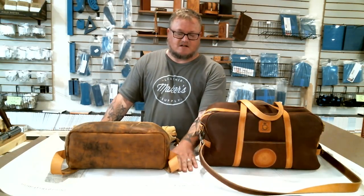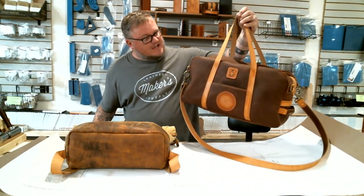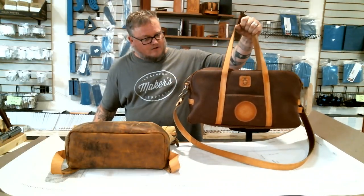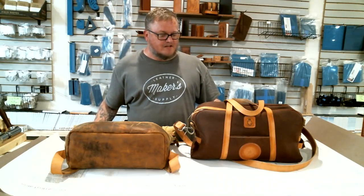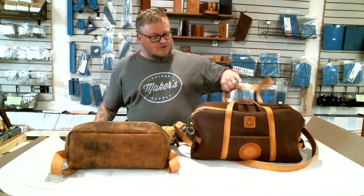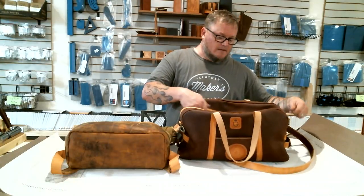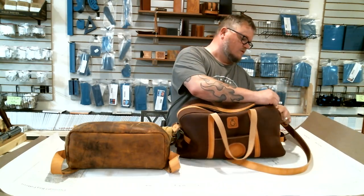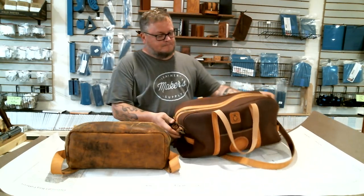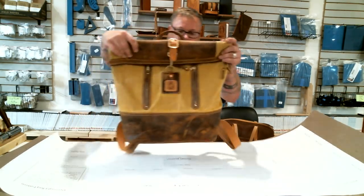Right now we just released two new paper patterns for bags on MakersLeatherSupply.com. One of them is the overnight bag. It's a real nice, kind of perfect size bag for like your overhead storage bin on airplanes and stuff like that. It's not too big, it's more of a short trip type thing. It's a really nice bag, it's got a pocket on the side and it zips open and closed. This one is fully lined and we may talk about lining, but we'll get into that way later. That's the overnight bag. Then this is the roll top rucksack.